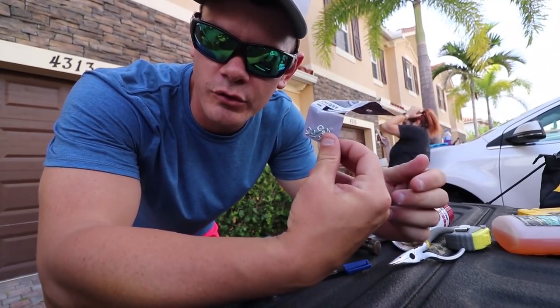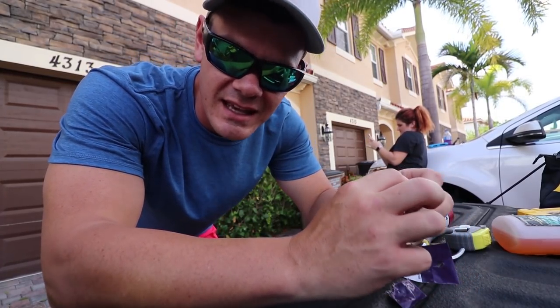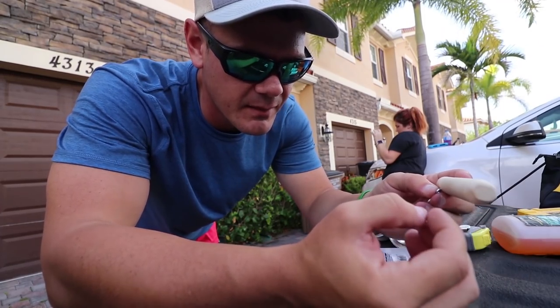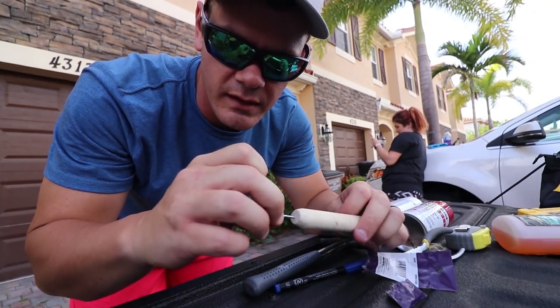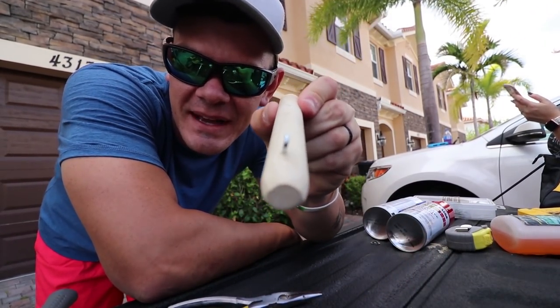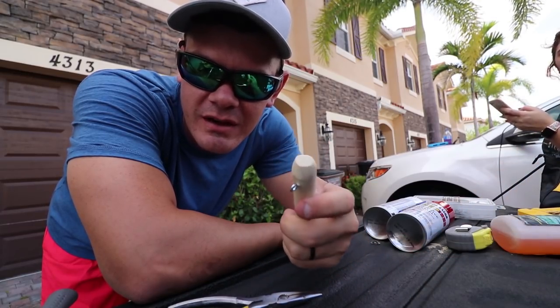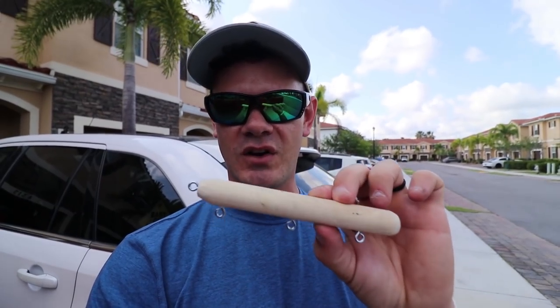Next up is putting the hooks on. I've got little screw-eye hooks here - I'm going to open these up, put them into the wood, then add split rings and then hooks. I was going to run two hooks but I'm going to try three now - one in the front, one in the middle, one in the back - plus one on the front end so I can tie the line off. It worked! First one's in. Here we have the almost-finished product: front, middle, back hooks, and a tie-off point at the front.